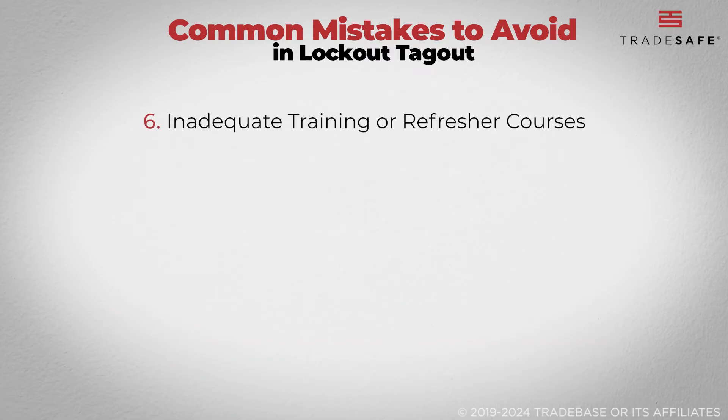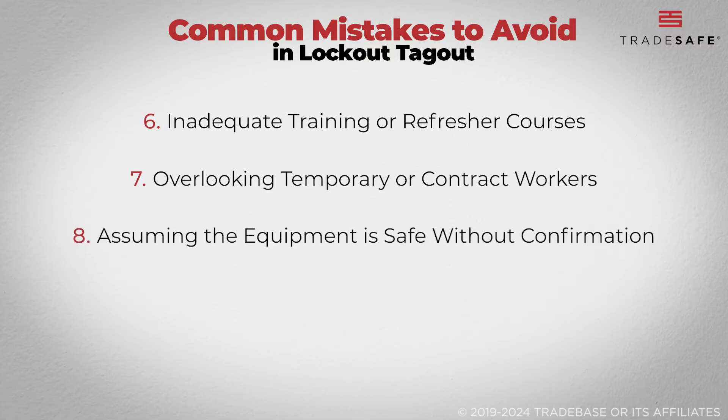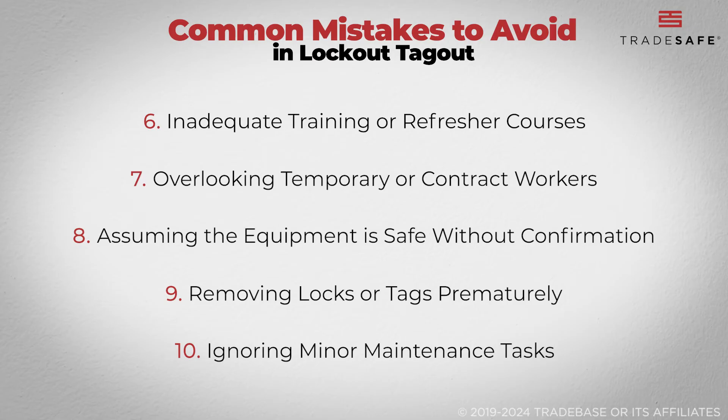Not providing or participating in regular LOTO training and refresher courses — failing to include temporary or contract workers in training and safety briefings can lead to gaps in safety practices. Assuming that just because a machine appears to be off, it is safe to work on. Removing locks or tags before all work is completed and all workers are accounted for can result in accidental re-energization, putting workers at risk. Ignoring minor maintenance tasks like lubrication or adjustments may seem harmless, but they still require LOTO if they involve exposure to hazardous energy.